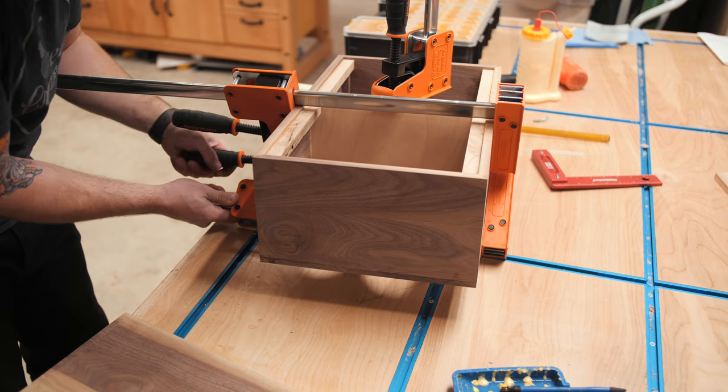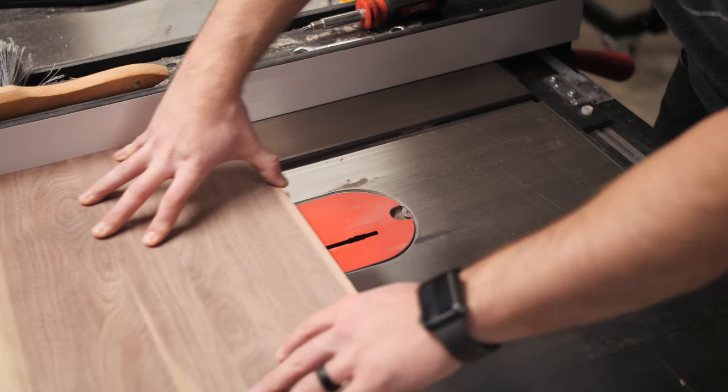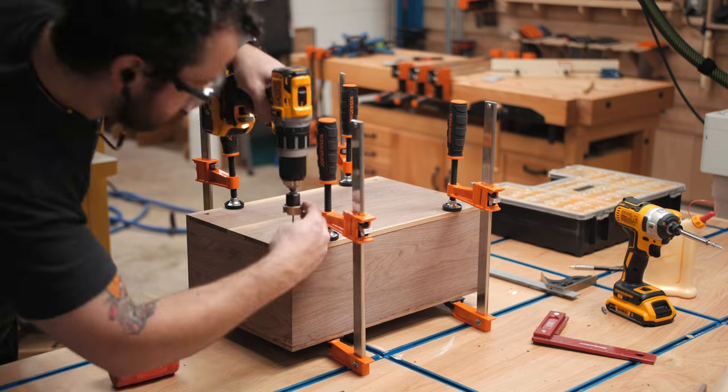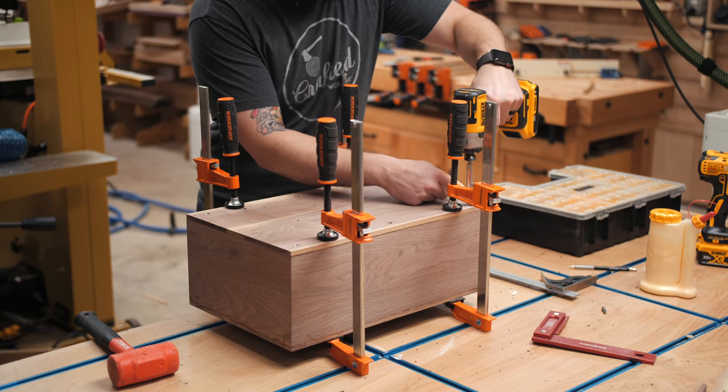I also needed to add another rabbet to the center of the back panel so it didn't interfere with the center divider, and I cut that at the table saw. Next I clamped the back panel in place, pre-drilled and countersunk some holes, then added one-inch screws to hold that back panel in place.